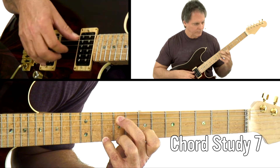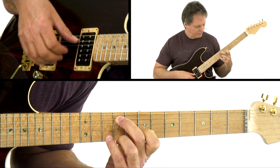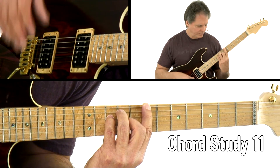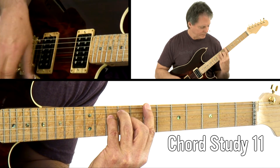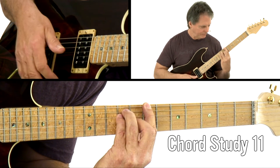I'll break down and demonstrate the chord studies over rhythm tracks in a variety of styles, using chord progressions commonly encountered in that style. You'll also get chord diagrams that will clearly give you the left-hand fingerings, and you'll get the jam tracks for you to work with on your own. So get your guitar, and let's make some music.